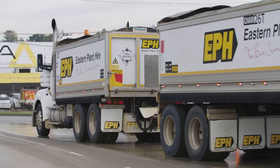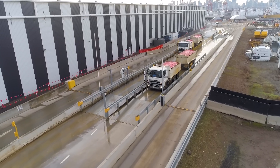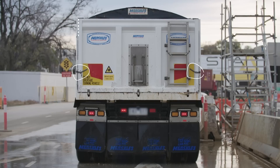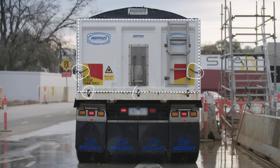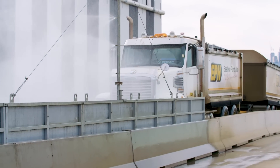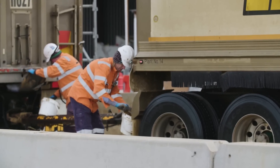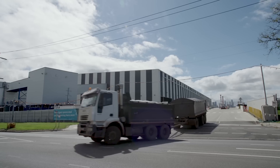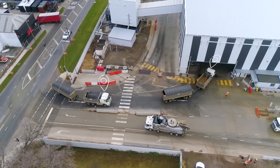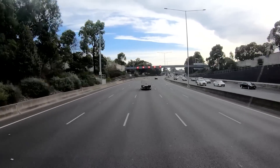Every truck used to transport spoil complies with EPA requirements. They are covered with a PVC cover, and sealed at the back by a rubber compression seal, tailgate locks and grain locks to prevent leakage from the backs of the trailers. Before they leave our site, the trucks are washed to remove any dirt, weighed, and as a final measure, their cleanliness is checked before they hit the road. Our trucks are GPS tracked to ensure routes are adhered to and minimise travel through residential areas.